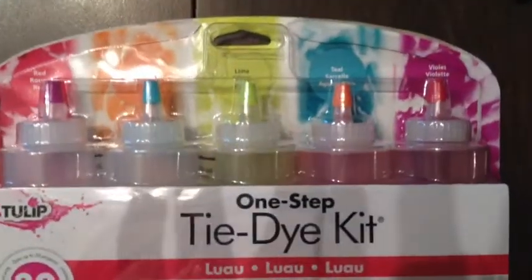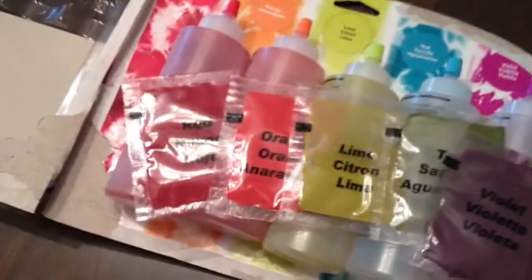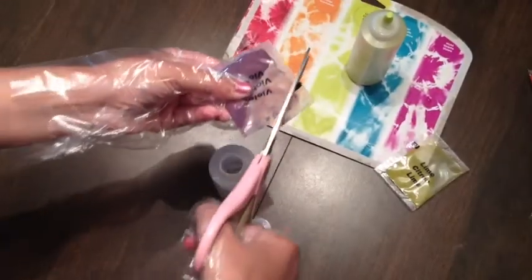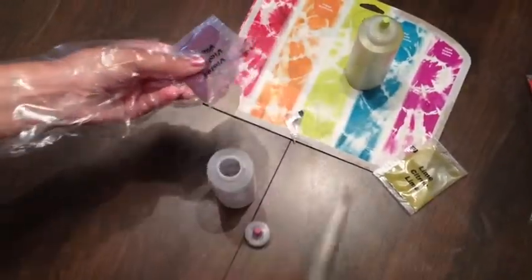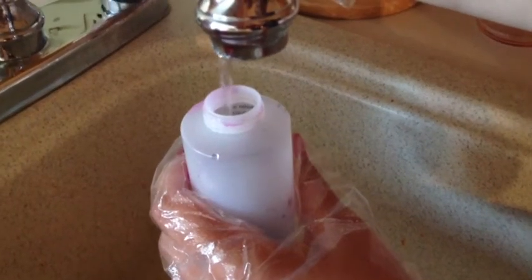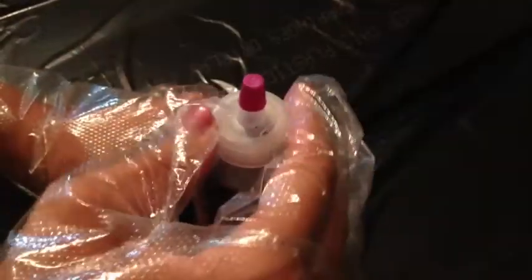You're going to need a tie-dye kit with all different colors, and you're going to need gloves unless you want your fingers stained forever — just kidding. You're going to unscrew the cap and cut the packets of powder, add the powder to the bottle, pour some water into it, then put the cap on and shake it all around.